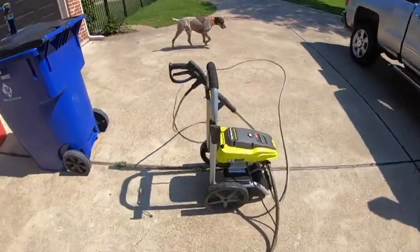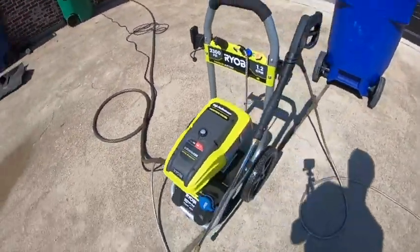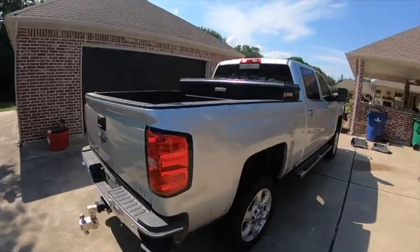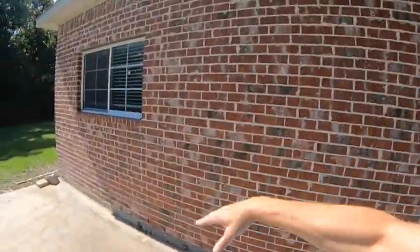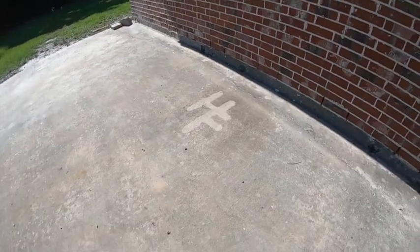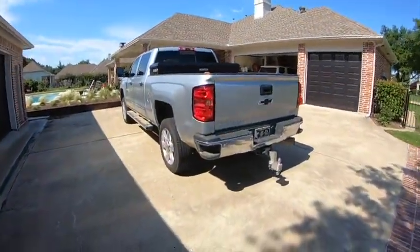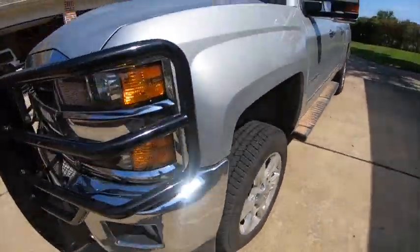Hey guys, Scott from Heritage Farms Texas — we're back. We're going to do the review of the Ryobi 2300 PSI, 1.2 gallon per minute electric power washer. We actually got it and used it to clean the swimming pool filters. I also used it on the side of my shop — I had black algae on the brick wall because I don't have gutters on that side. You can see where I power washed the Heritage Farms logo into the concrete. Pretty impressed with the first job.